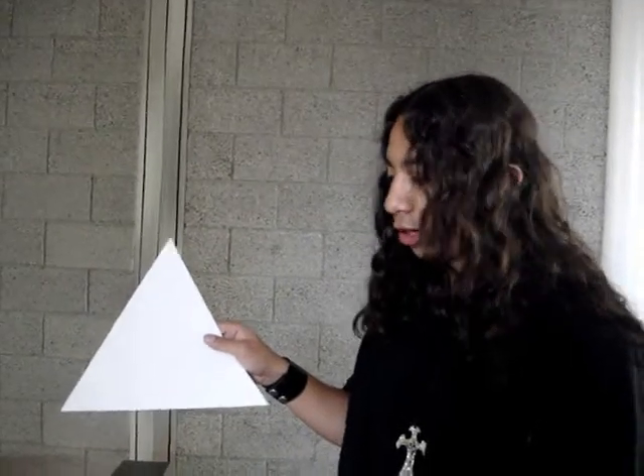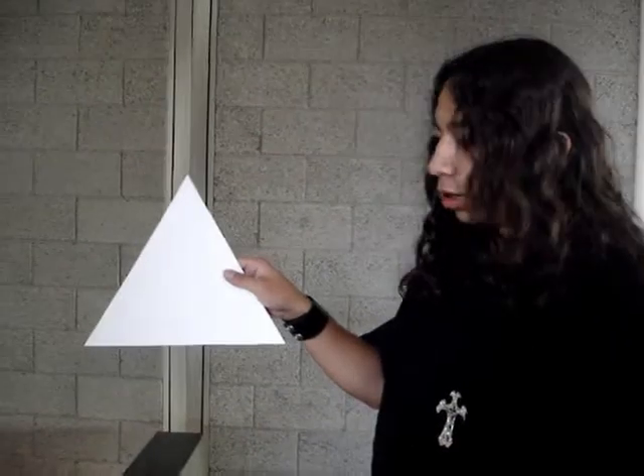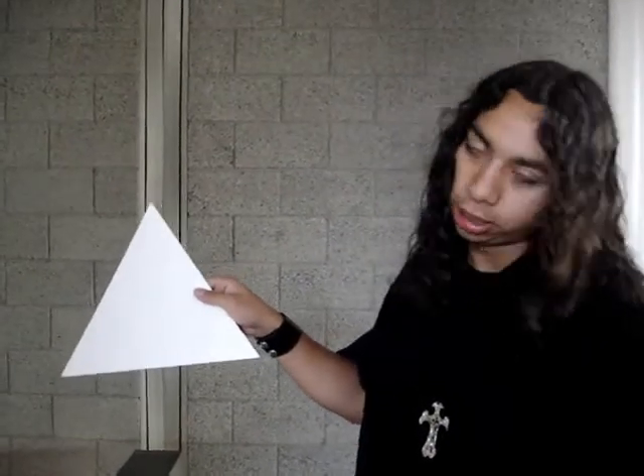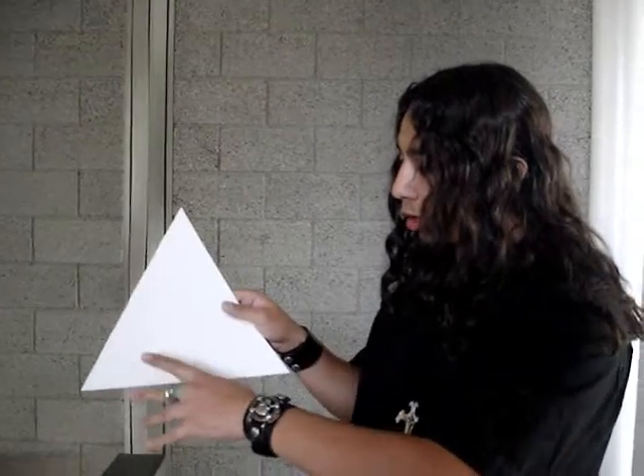Here we're going to explain the instructions on a Koch snowflake. We start off with an equilateral triangle — 60 degrees each angle, and each side is about 12 inches.